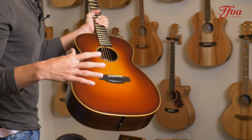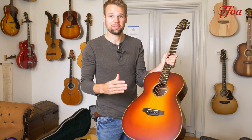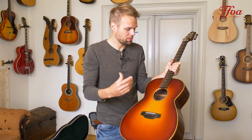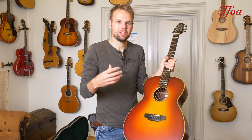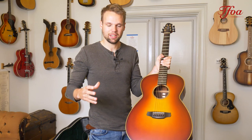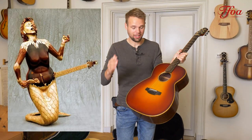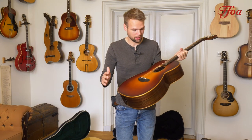The first one here is this beautiful Andy Manson Magpie. Andy Manson is one of our favorite guitar makers. He builds in such a special way with such a unique approach on guitar making. At one point he made a guitar that was entirely shaped like a mermaid — go check it out online, it's super nice what he does.